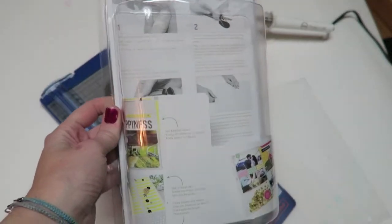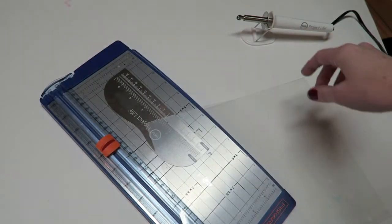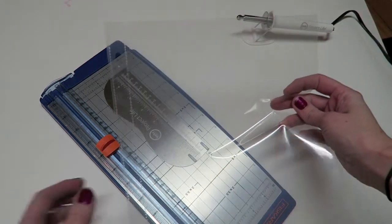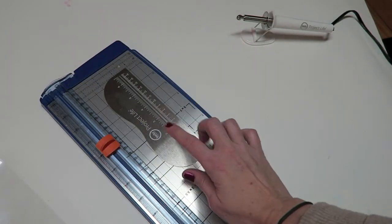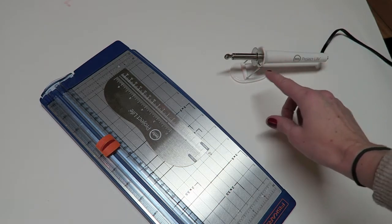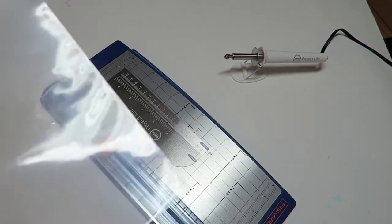Okay guys, so this is my first time using the Project Life Fuse. I have it right here heated up — I've never used a fuse before so I don't have anything to compare it to, but I'm gonna give it a try. I have this photo page protector here; the ruler comes with it, and it also comes with another tip that you can cut plastic with.